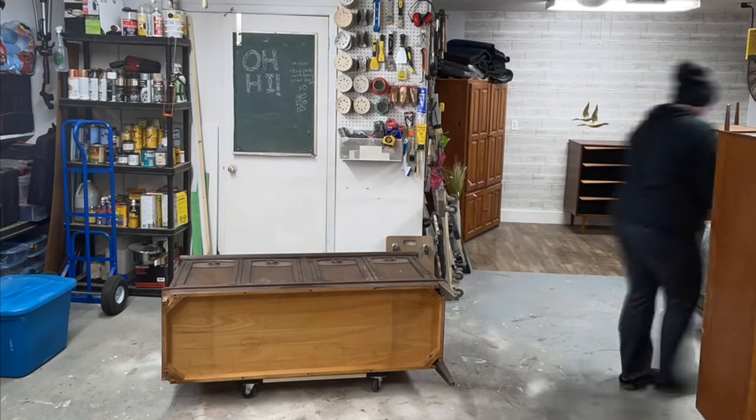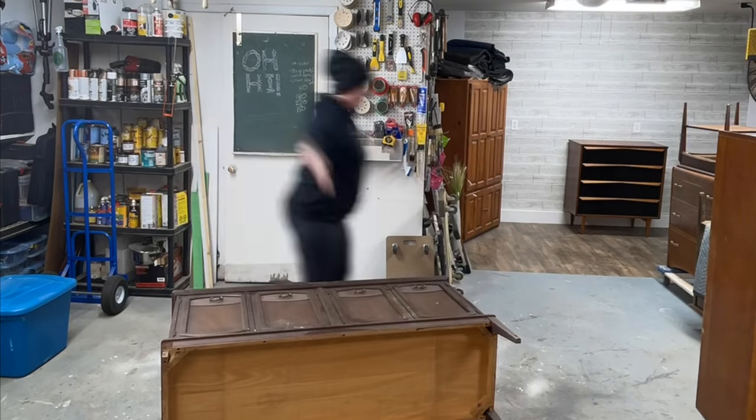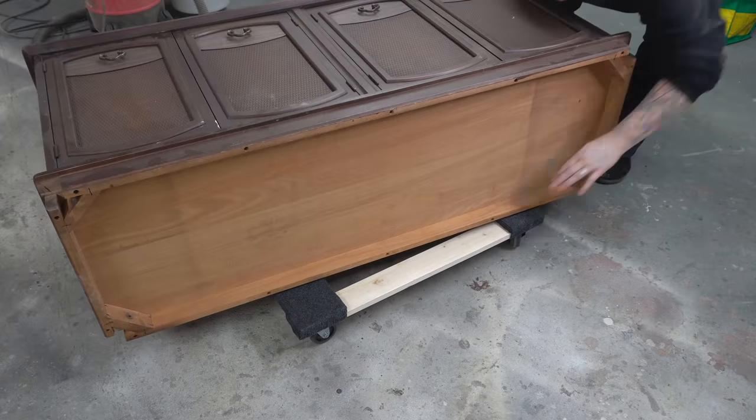Okay furniture friends, here we are again. This little sideboard I picked up from Facebook Marketplace a couple of weeks ago and it's been sitting in my garage because I just couldn't figure out exactly what I wanted to do with it.